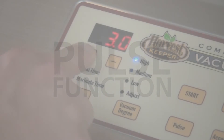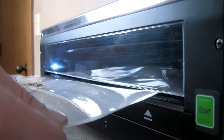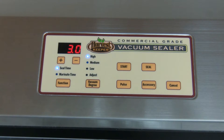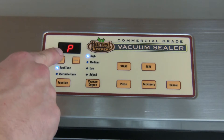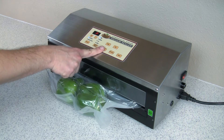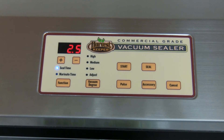To use the pulse function, follow the same steps as before regarding the seal time, bag preparation, and insertion of the bag into the machine. To initiate the pulse function cycle, press Pulse once. This will close the machine's chamber and the letter P will appear in the digital display, letting you know that Pulse functionality is ready for use. Press the Pulse button to apply vacuum to the bag — vacuum will be applied for as long as you press the button. Once you have achieved the desired degree of vacuum, press the Seal button and the machine will automatically begin its sealing cycle.